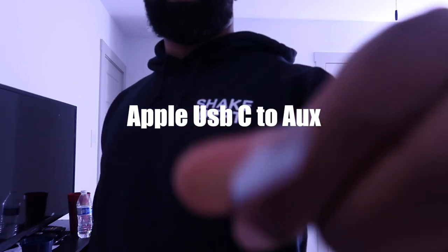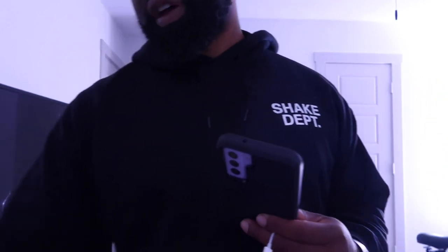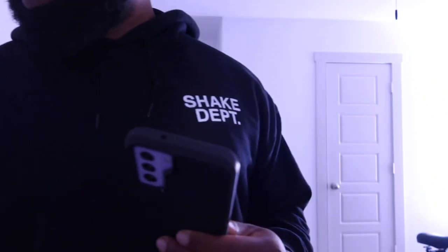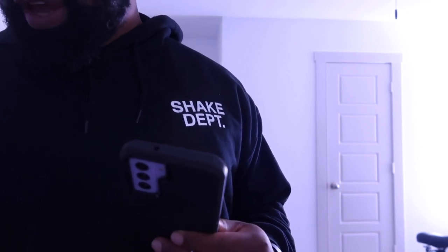This is an Apple certified USB-C to aux. We're gonna try it out and see if it works with the iRig. I don't know what kind of phone this is — this is the Android. Let's get the specifications. So this is a Galaxy S21 FE 5G. The last couple videos I made were without this — iPhone — so people been hitting me up saying, 'Hey bro, do a video on the Android.'